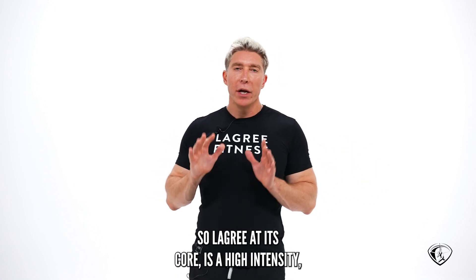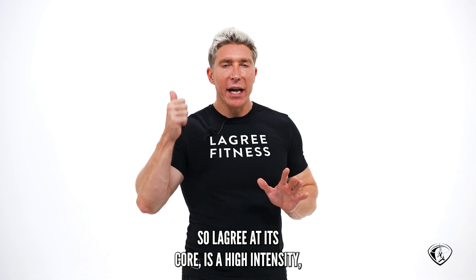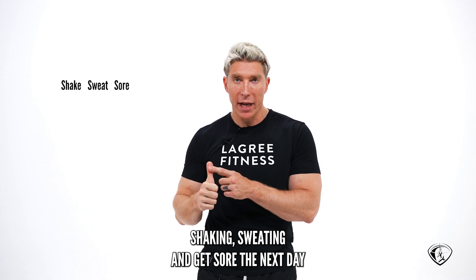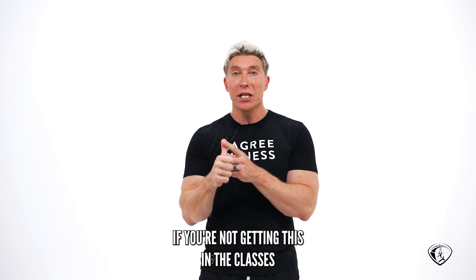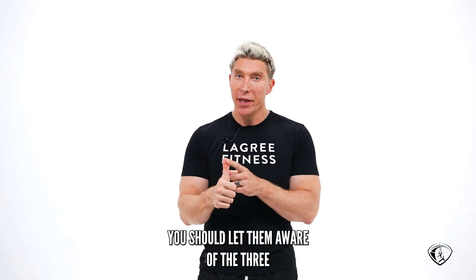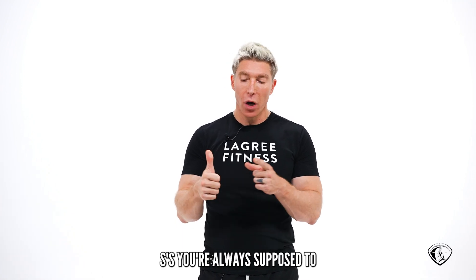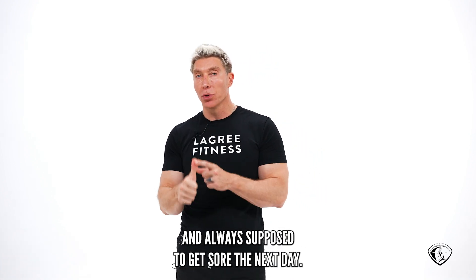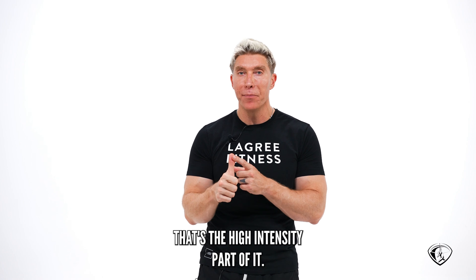Le Gris, at its core, is a high-intensity, low-impact workout. High-intensity because you should be shaking, sweating, and get sore the next day. If you're not getting this in the classes that you're taking at studios, you should let them aware. The three S's: you're always supposed to shake, always supposed to sweat, and always supposed to get sore the next day. That's the high-intensity part of it.